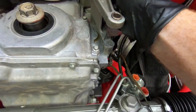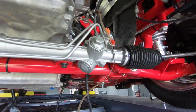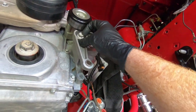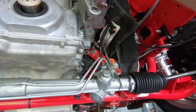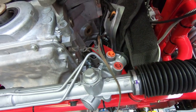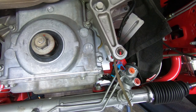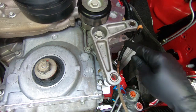Moving on to the alternator bracket. It just sets into place like this and there's only one actual bolt that holds the bracket — it's pretty long and goes through the center. The rest of the assembly has two more bolts: one up on the right and one down at the bottom, which are also part of the alternator mounting. I didn't tighten it all the way because you need some movement to get those other two bolt holes lined up.